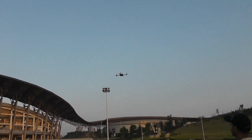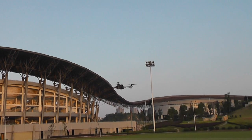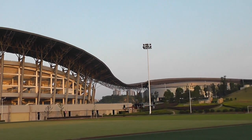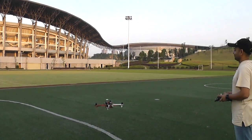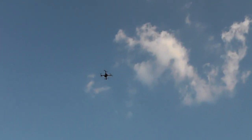Did you see the punch there? Man, that's some punch.